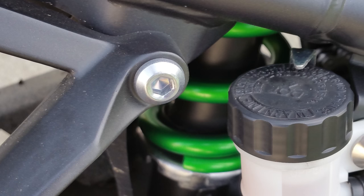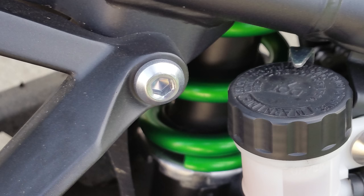Hello YouTube, this is RhinoDan and I'm going to talk about the cheapest and the easiest way you can replace the rear shock on the R3.